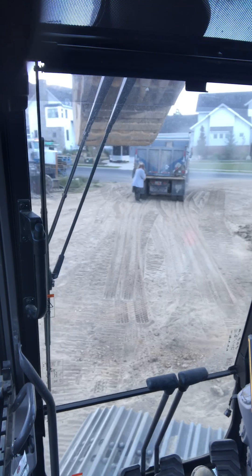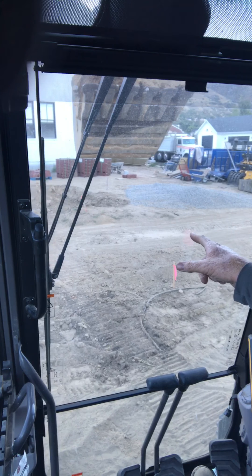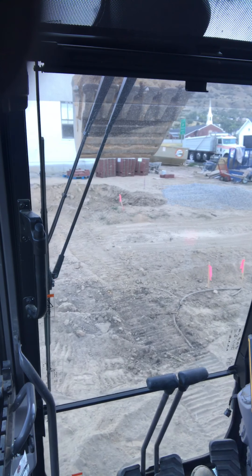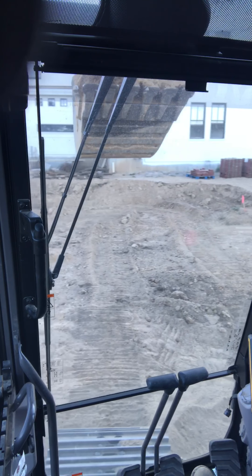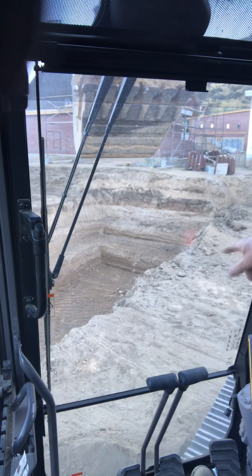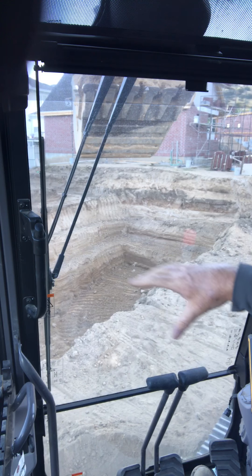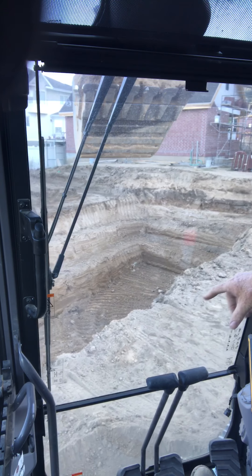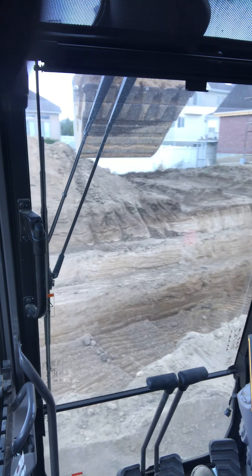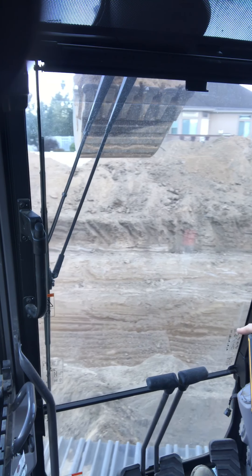We've got this basement here we're digging. The stake right over there is the other side of the garage. We've got a pool house back there for a future pool, and this is all going to be cut down 10 feet lower for a sport court, a basketball court, and there's going to be a batting cage down there as well.